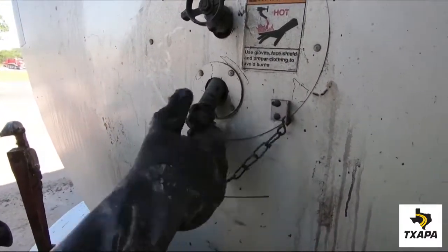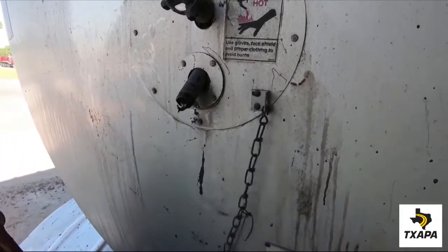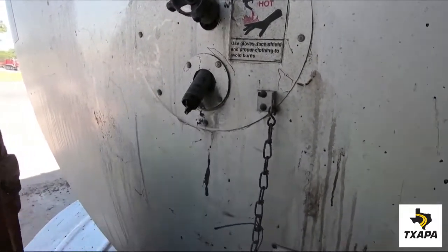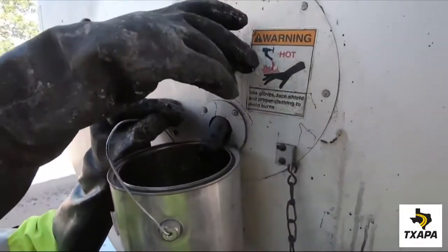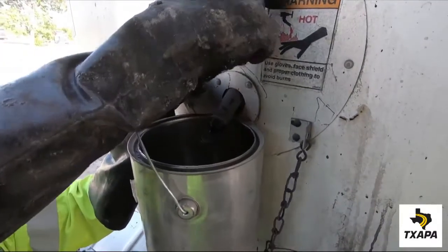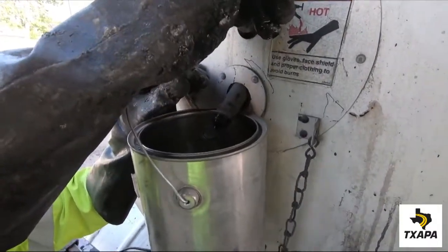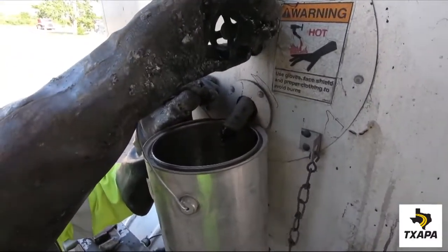Since this valve stem is not heated, a cold-plugged material may have formed in this area. Using the waste bucket, slowly open the valve. There is significant pressure in the tank, so do this carefully.